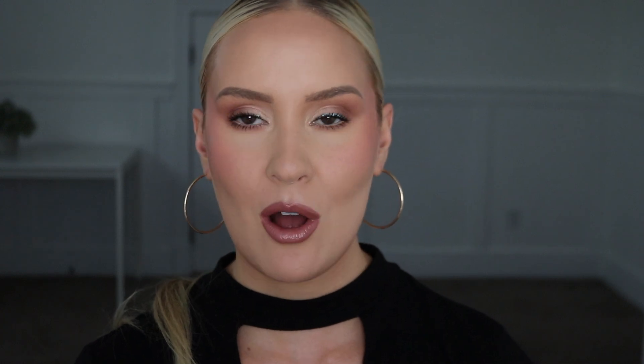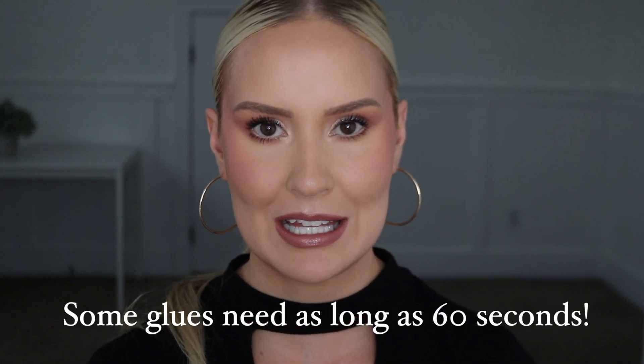That is the number one issue people have when applying their own lashes — not waiting for the glue to get tacky. Because then you're working with wet, slippery, slick glue instead of tacky, sticky glue that will hold the lashes in place. It just depends on the lash glue, but this one needs about 20 or 30 seconds.